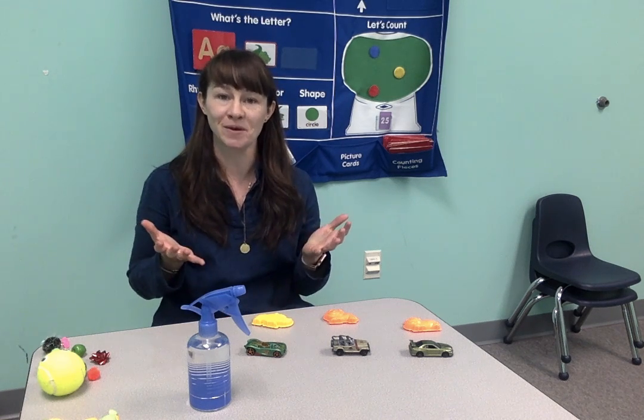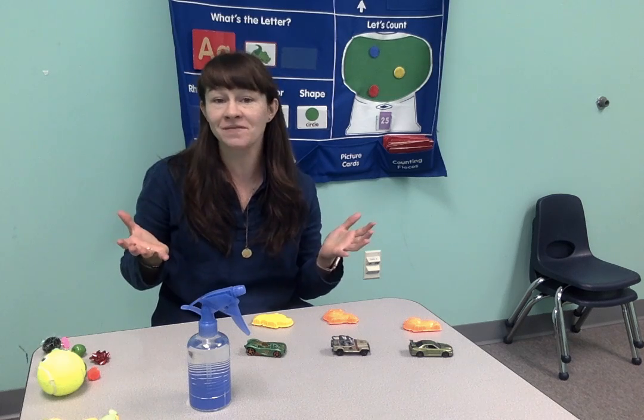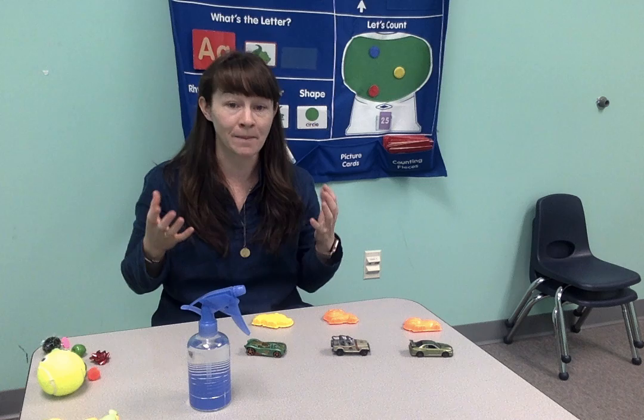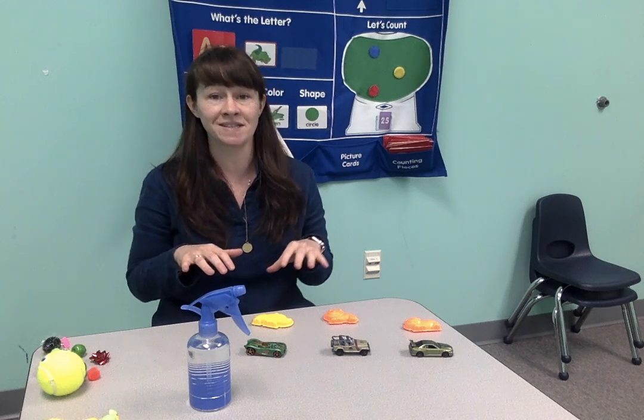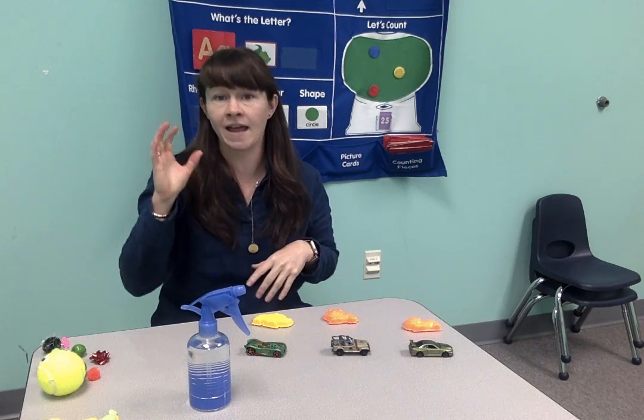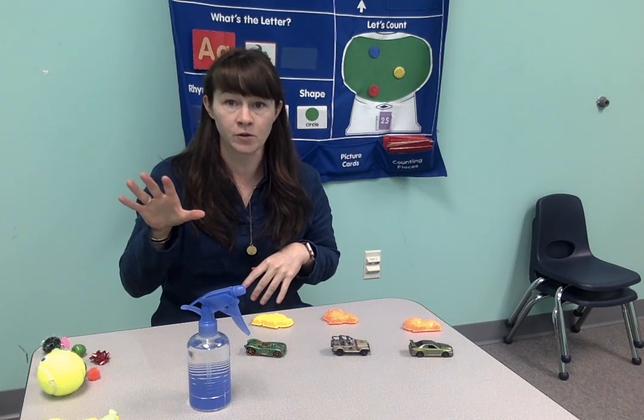Hi everyone, my name is Maeve London. I'm an occupational therapist here at Beerman ABA. I hope this video finds you and your family well. We miss all of our kids here at Beerman, but I'm hoping to show you some activities today that you can do with your kids that are both fun and have really great therapeutic value.